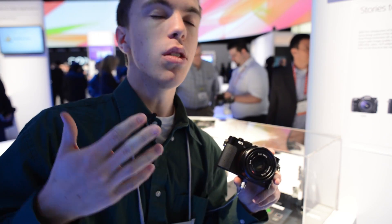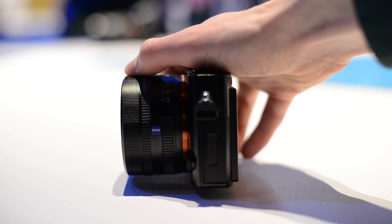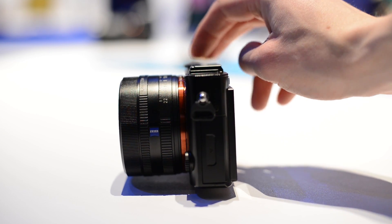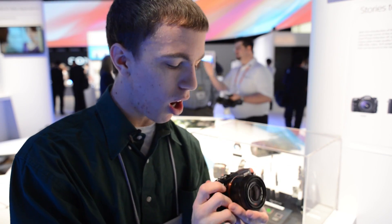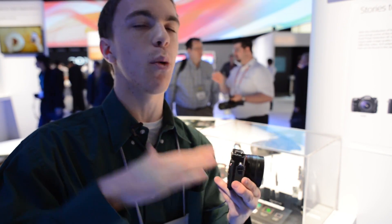On top of that it also has a fixed lens, so it's a 35mm f/2. Would be nice to have a little bit of zoom or be able to exchange lenses, but it does have a manual aperture ring as well as a very nice smooth-focus lens. It's also very nice and compact. Unfortunately the big thing is it's gonna be $2,800 — very expensive, but really cool and again nothing you can come close to getting unless you have a huge DSLR and pay a lot more money for lenses.